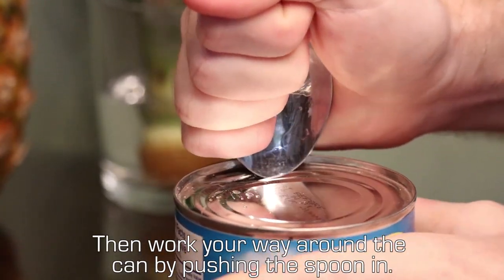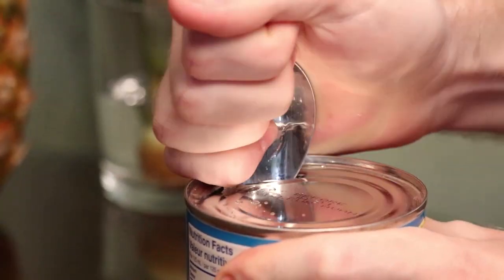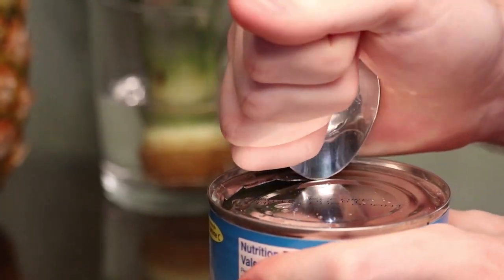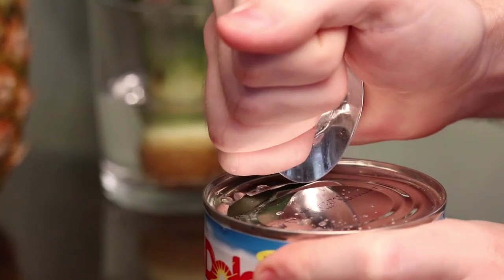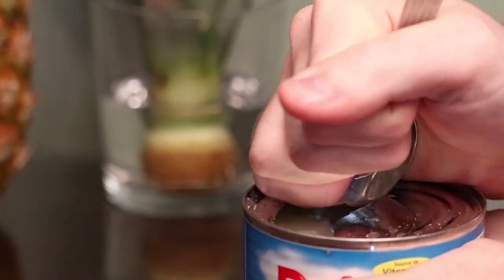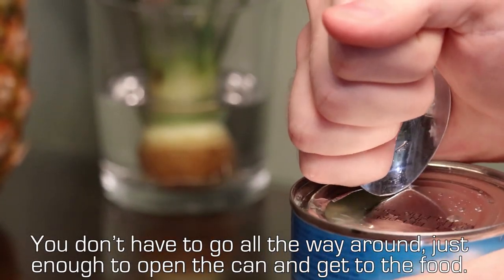Then work your way around the can by pushing the spoon in. You don't have to go all the way around — just enough to open the can and get to the food.